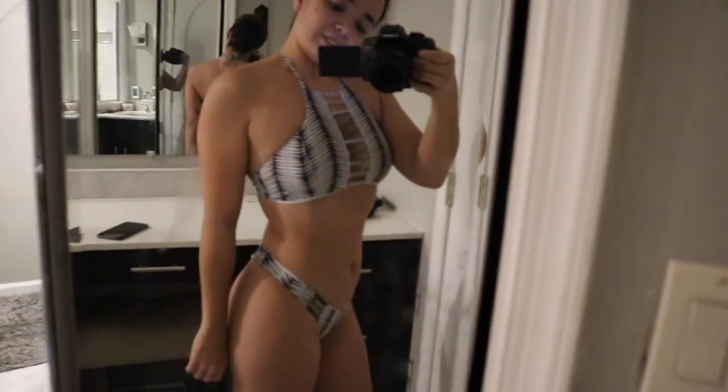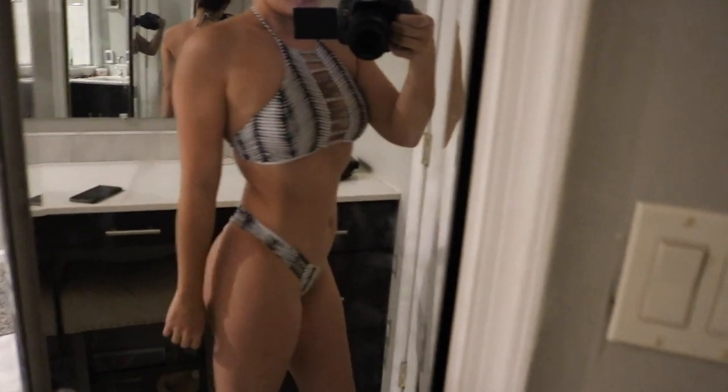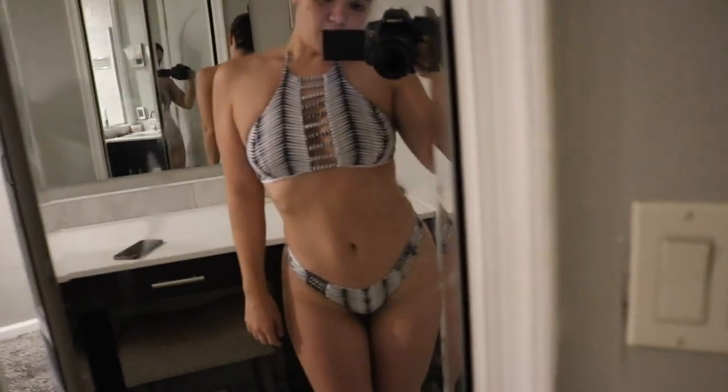I am okay with my size. I just want to drop a little bit of body fat. So stay tuned for the rest of this video where I'm going to share what I'm going to be meal prepping.